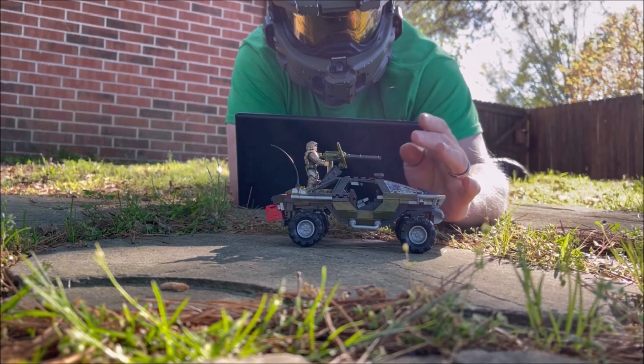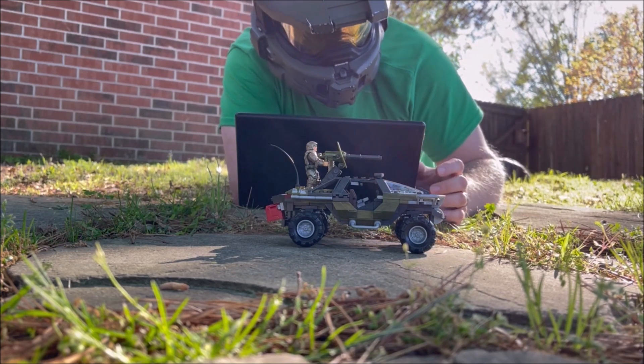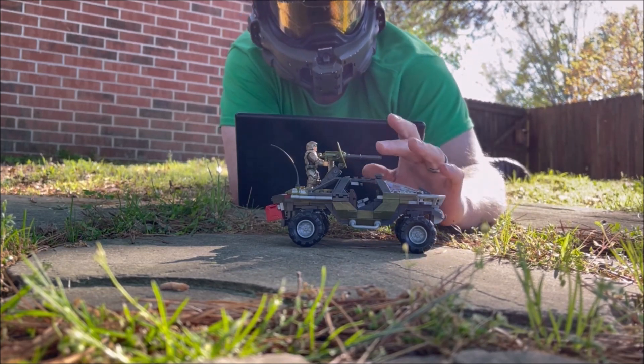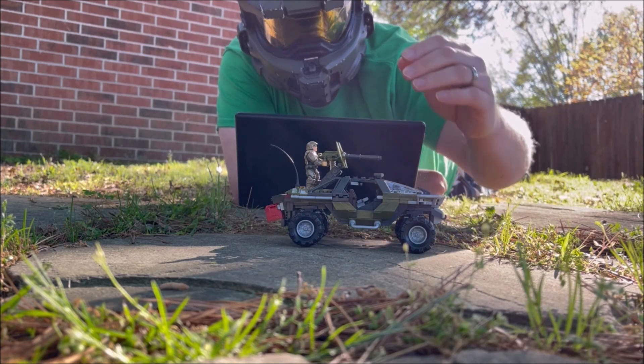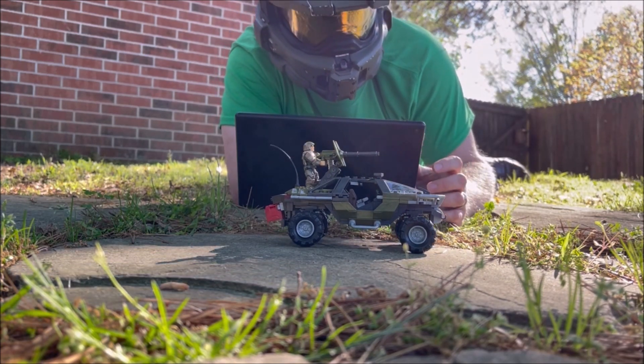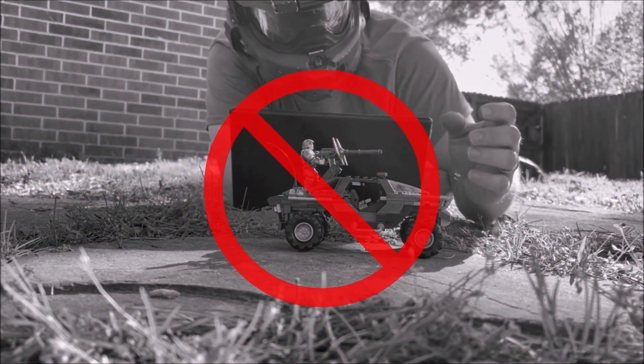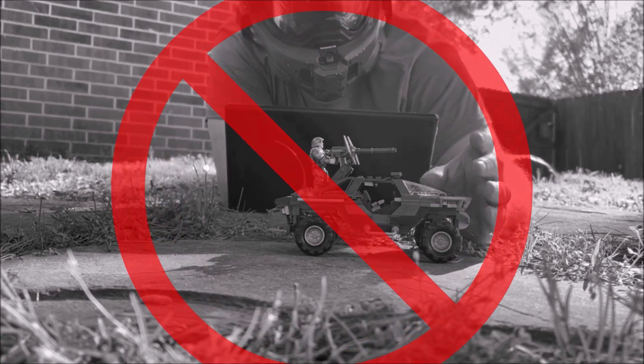I see this one quite a bit — it's filming outdoors. Now I know what you might be thinking: it's a nice day out, the sun's shining, the ground gives you a nice natural terrain or background for your animation. But unless you're very, very fast at it, it's something you definitely want to avoid, because there's too many variables outside your control.